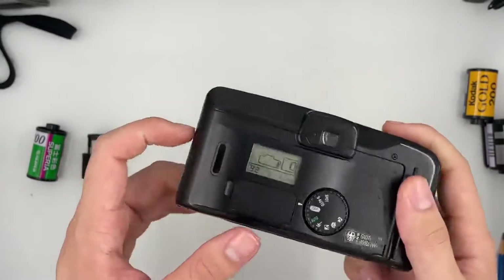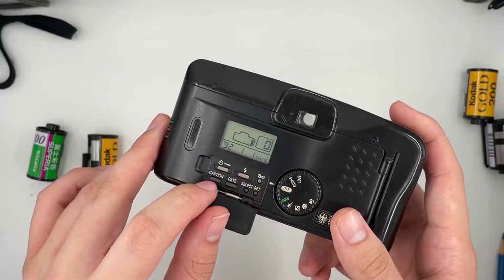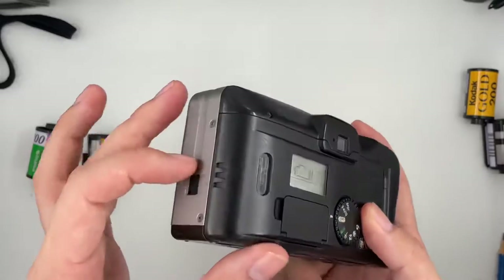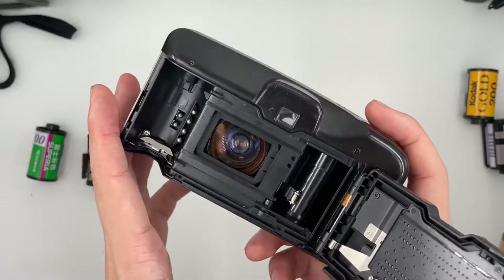There are settings over here which you can set: the caption, date, flash, and self-timer. This one is also for opening the camera. This is the back of the camera.